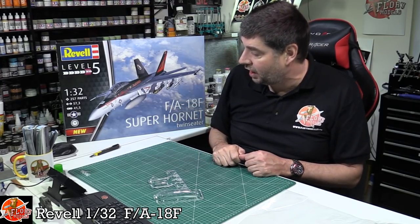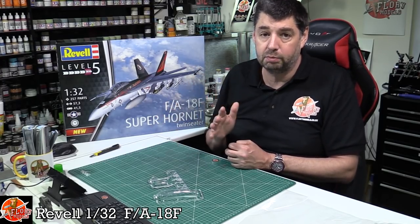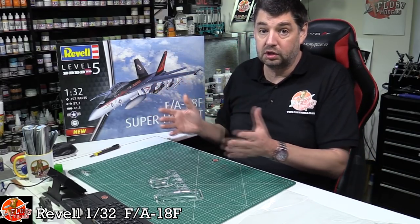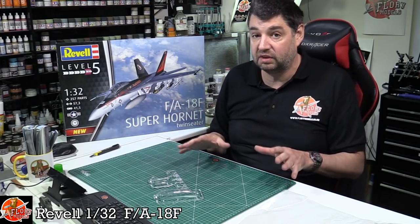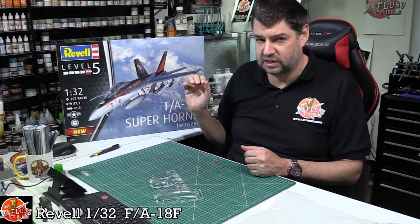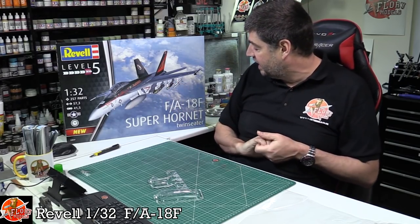That is Revell's 1/32nd FA-18F - mediocre, not perfect by a long shot, but not the worst kit I've ever seen either. I wouldn't rush out and grab one. Personally, if you want to do the Hornet family, the Hobby Boss ones are the best bang for buck and detail - absolutely fantastic. In 1/32 scale your only two options are Trumpeter's old kit or this more modern Revell release. All I'll say is buyer beware - know what you're going into. It won't be a straightforward build, but when it does come together you'll have a real sense of achievement.